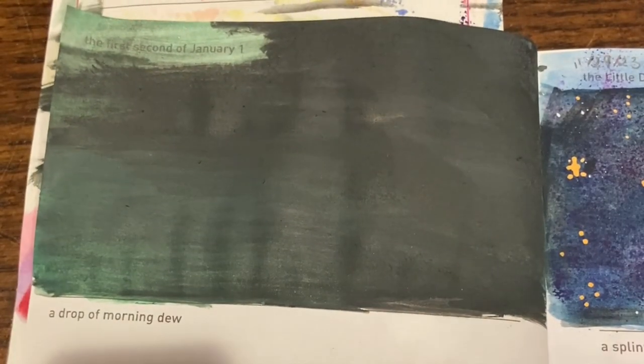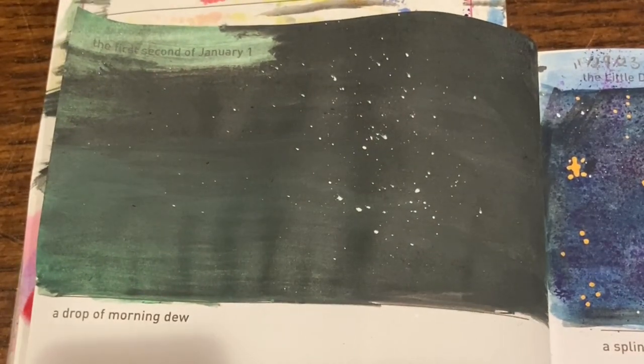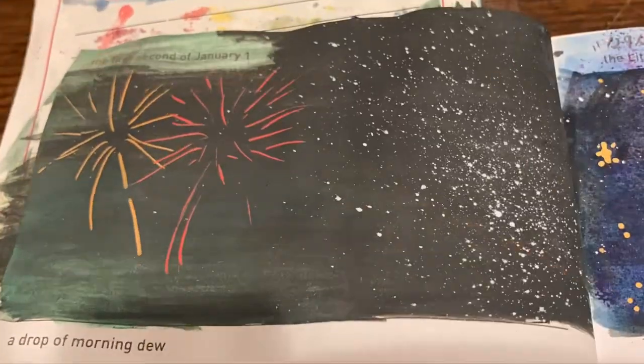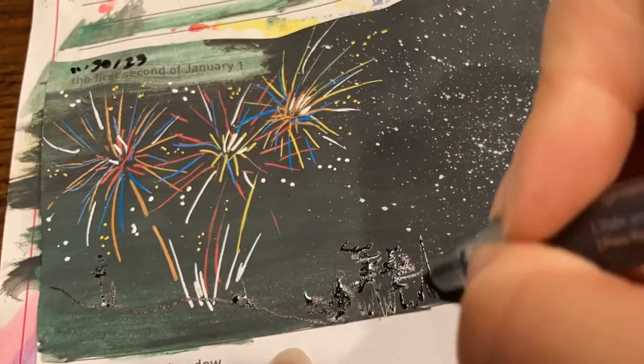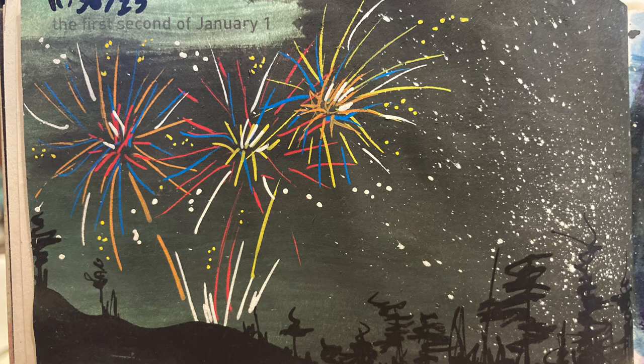Next is the first or second of January, so obviously I am doing fireworks. To get the splatter for the night sky galaxy print I got a lot of paint at the tip of the acrylic paint marker and then blew on it — it took a couple tries but we got there. Using those same acrylic paint markers I'm drawing in the fireworks, making burst shapes using quick dash lines. Then with a black acrylic marker I scribbled in the foreground, making some hills and trees.